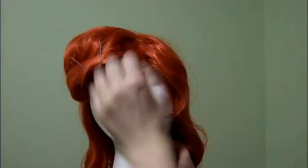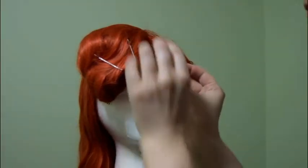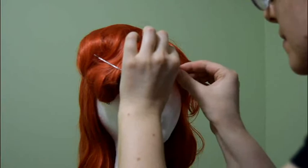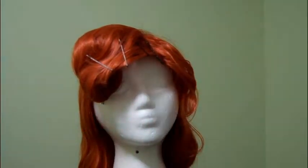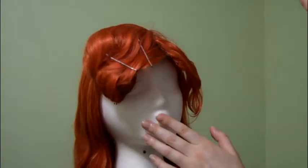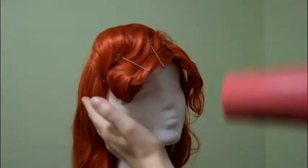If you have these weird parts, just get a bit of hairspray on your finger and soak that bit, and bobby pin it into place to get it out of the way. It was just very short — stubborn one-inch hair — and I didn't want it to go in the wrong direction.